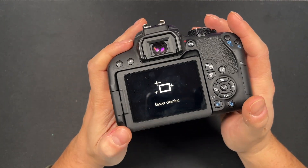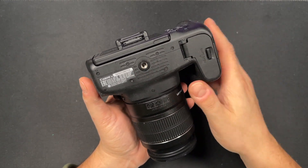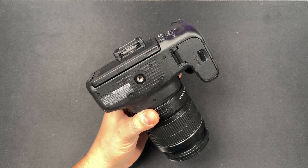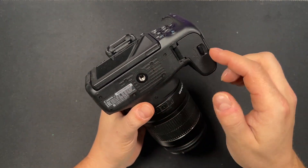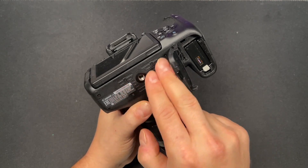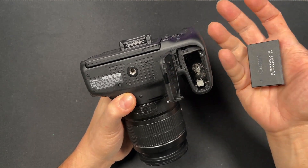Another feature I really like: at the bottom there's a mounting bracket so you can screw in tripods. A lot of the time, battery compartments tend to get in the way — if you connect to a tripod and run out of batteries, some cameras make it hard to open the compartment without removing from the tripod. But this one you can just pop it open, it doesn't get in the way, and you can pop out the battery and swap it right out.